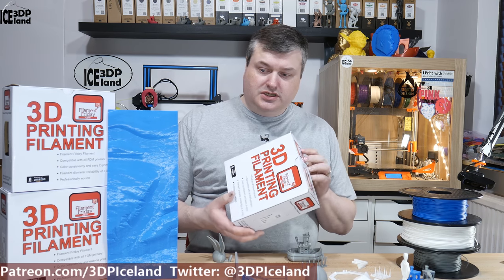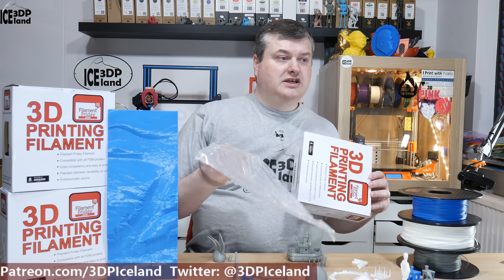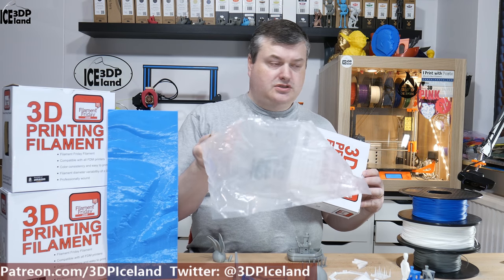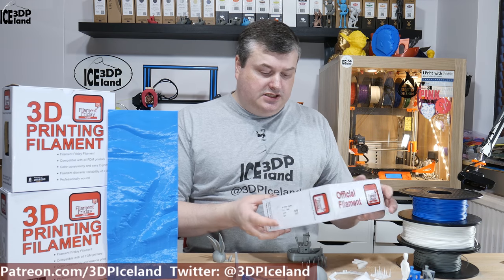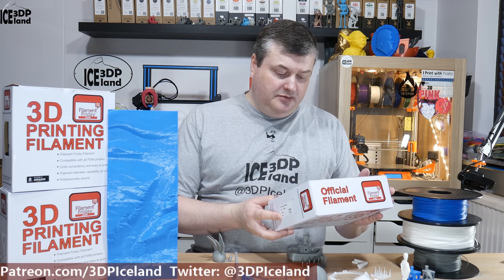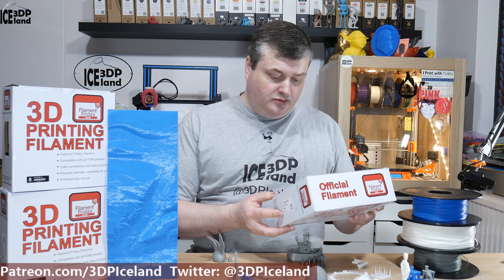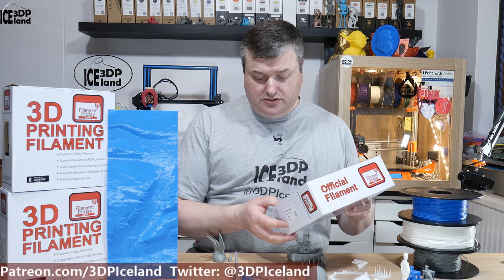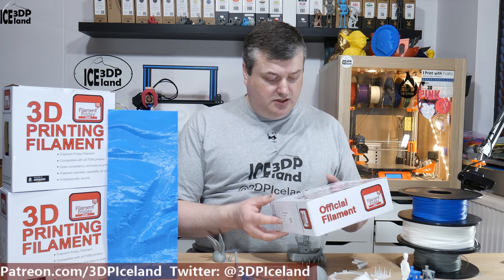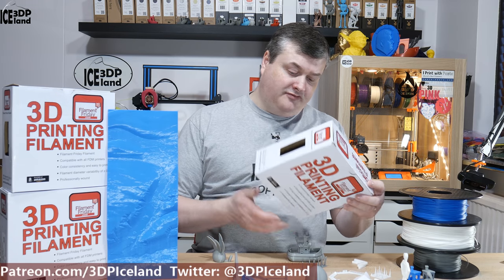The filament comes in a box and the rolls come in a resealable plastic bag that you can close afterwards, which is really nice. It says it's a Filament Friday filament compatible with all FDM printers. It's easy to print and has very good diameter variability of 0.02, so they claim to have it very well tuned in the manufacturing process.